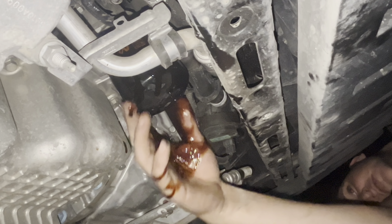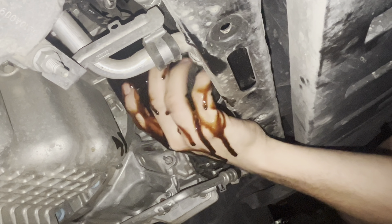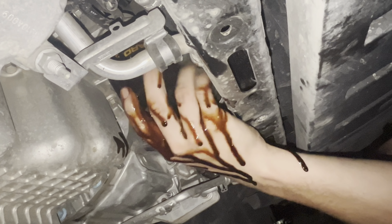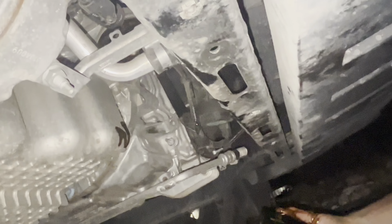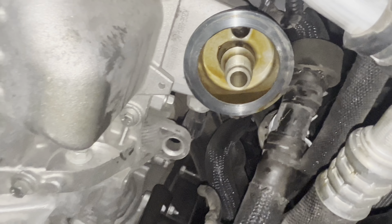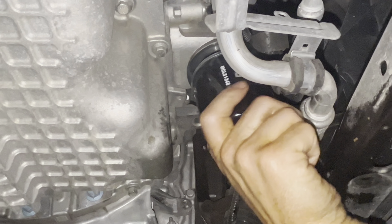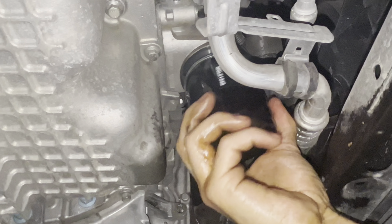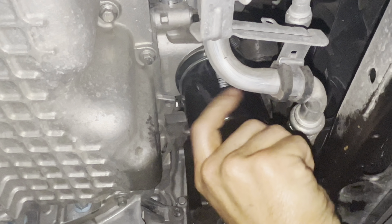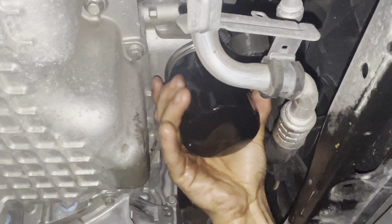They do have special tools to help with the oil filter if needed. That's what it's going to look like with the oil filter off. I clean it up usually before putting the new one on, then hand tighten it and put it back on. I'll clean it off again because I have a little bit of oil on my hands.